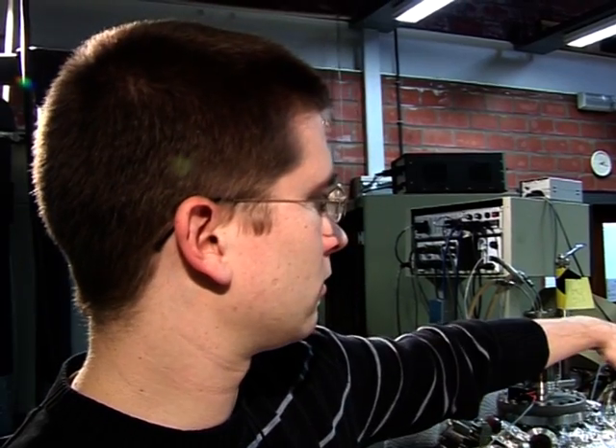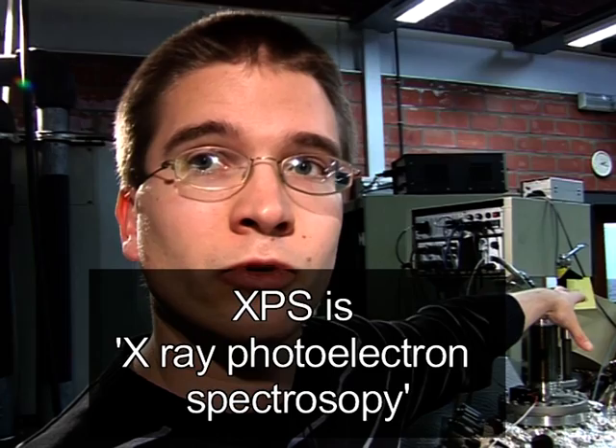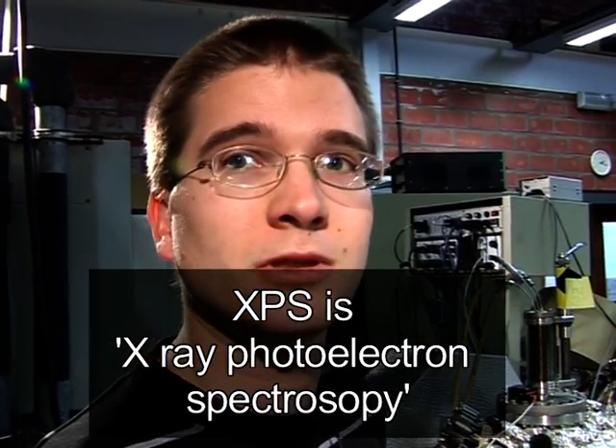One thing I think is really interesting is that we can evaporate and then analyse directly on the XPS machine.